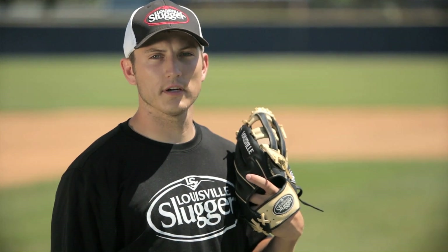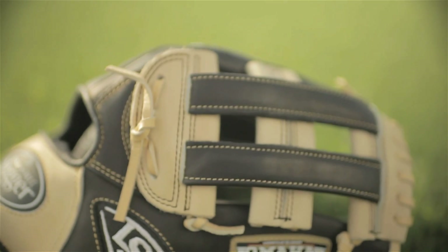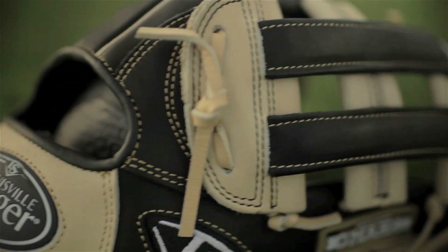We've applied the lessons from the Pro Flared to the Omaha Flared — a revolutionary glove for every player at every level of the game. The Omaha Flared uses the same pre-flared design preferred by the game's top players.